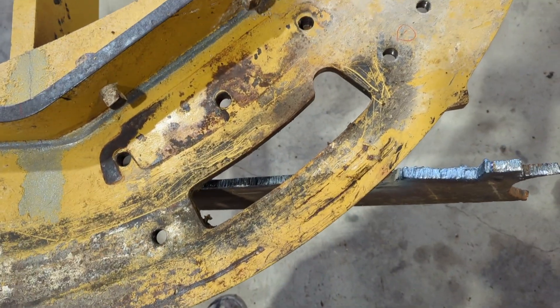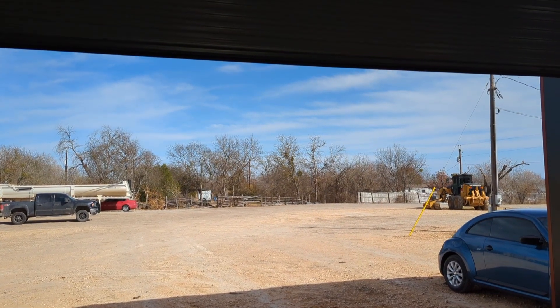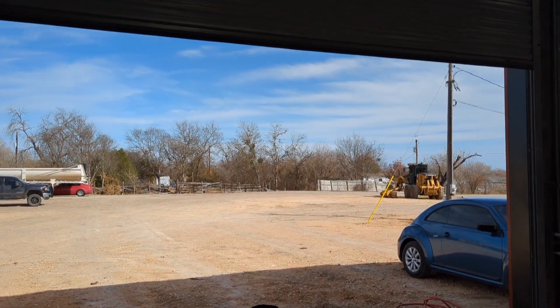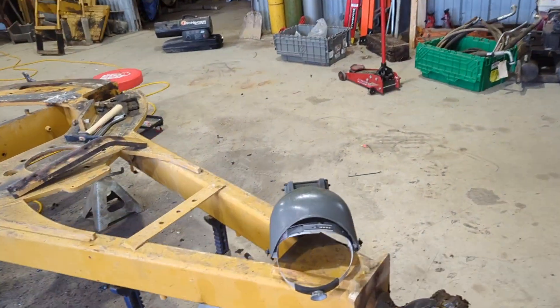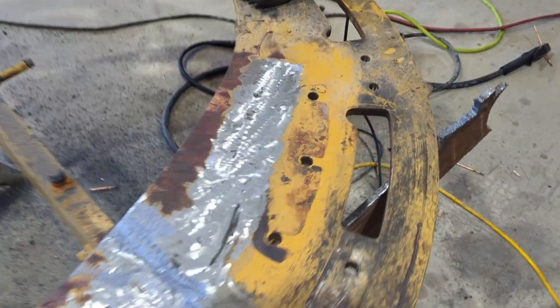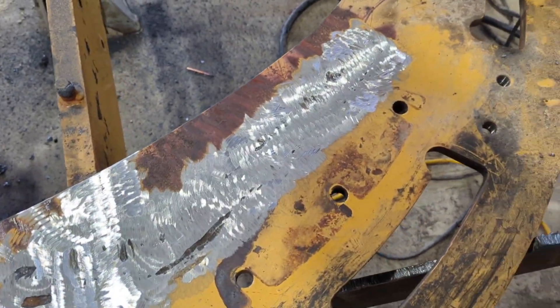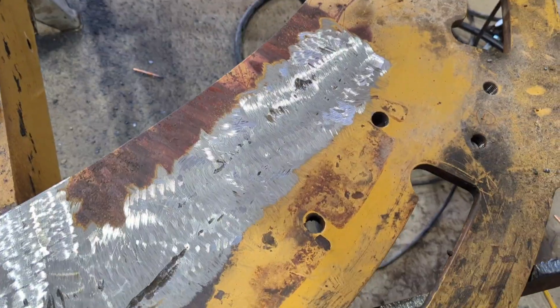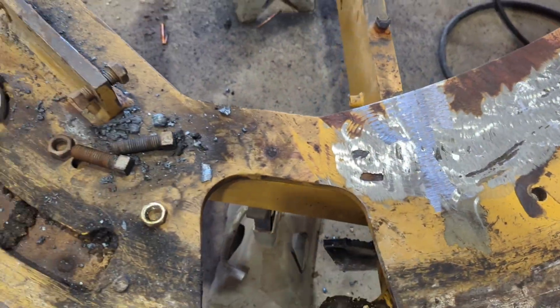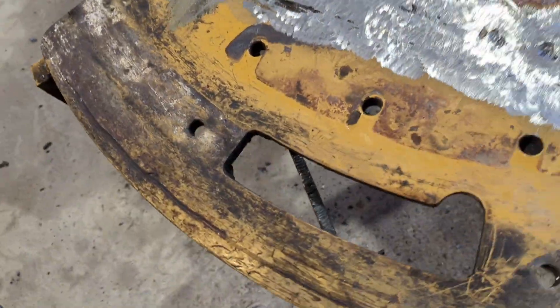Now I'll get the air arc out — try not to light myself on fire too bad. Hard to believe it's January out there; it's supposed to be 80 degrees today. Making a little progress — I gouged all the welds off, but decided I didn't want to get too carried away. I got into that plate a little bit but not too bad, so I took the torch with the wash tip and just whacked that piece off flush.